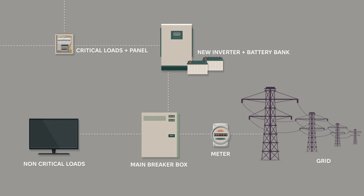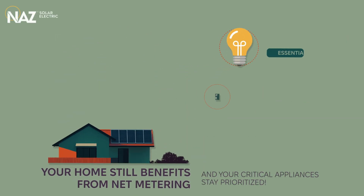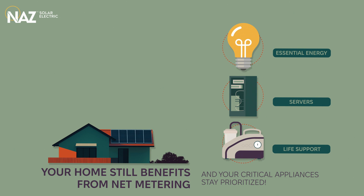And then, if there's still excess, it flows back to the grid. Your home still benefits from net metering, and your critical appliances stay prioritized.